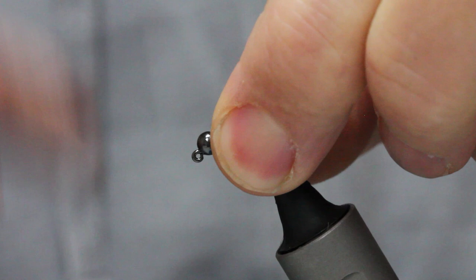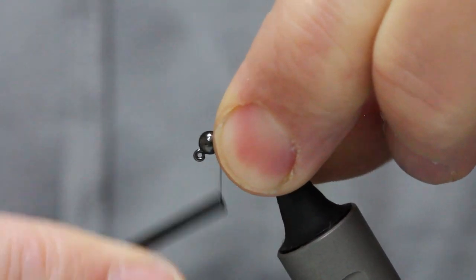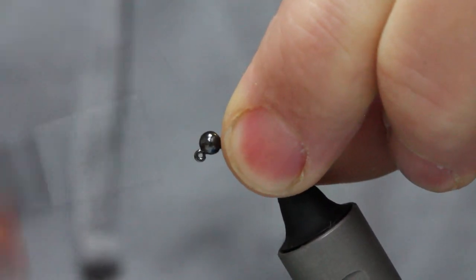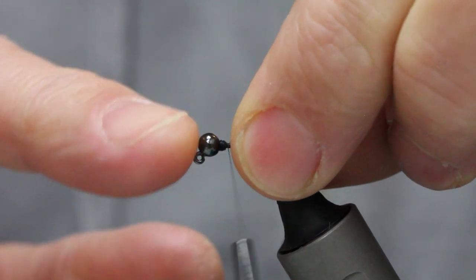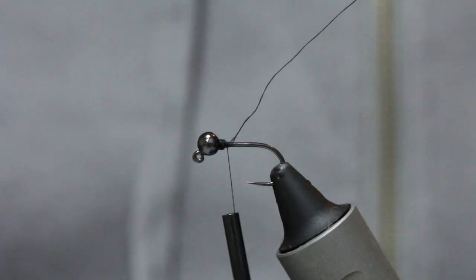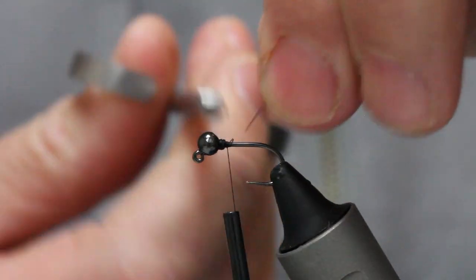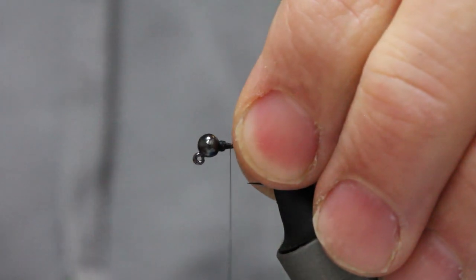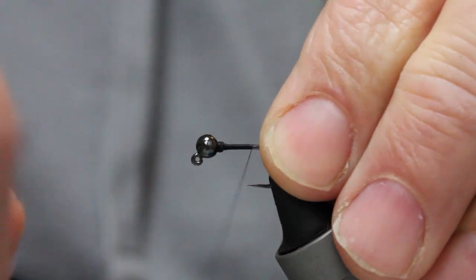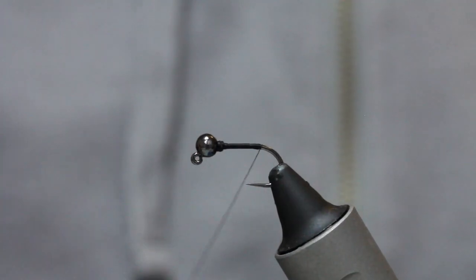What I do is keep my thumb and forefinger there — it allows me to get some bulk in and it just locks the bead in place. That bead doesn't move now; it's locked in place with the taper. Grab a pair of scissors and snip the tag end. Now I'll look to run the thread in touching turns all the way down the hook shank.